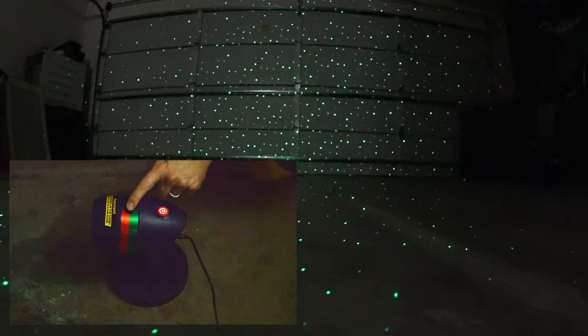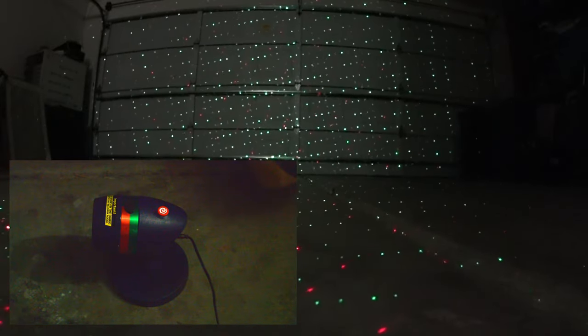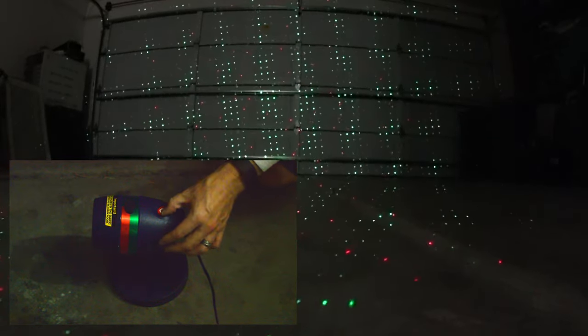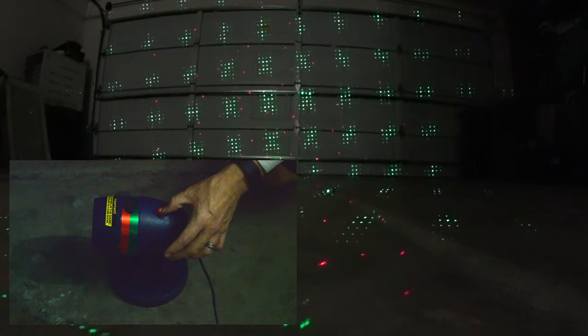When you move the selector to the center, that goes off. And when you go the other way, you'll have green and red together. Again, you can pause the motion and restart the motion.